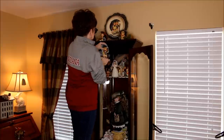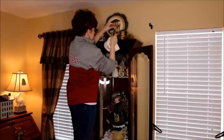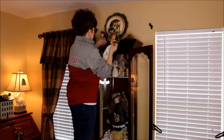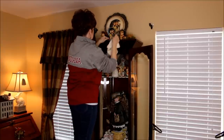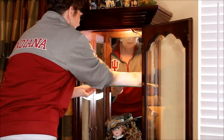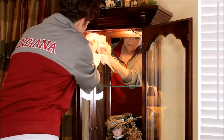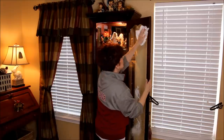In my curio cabinet is where I keep a lot of little things that were given to me from my mom, grandmom, and godmother, so twice a year I like to take everything out, clean off the shelves, wipe down the mirror and the glass door. Again I use my Sprayway cleaner.